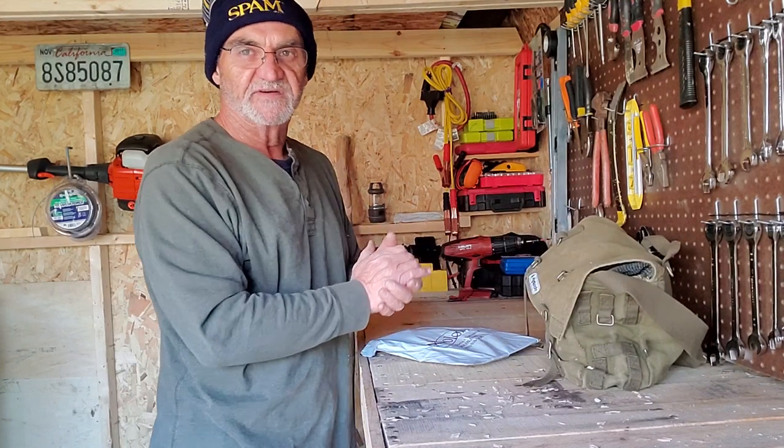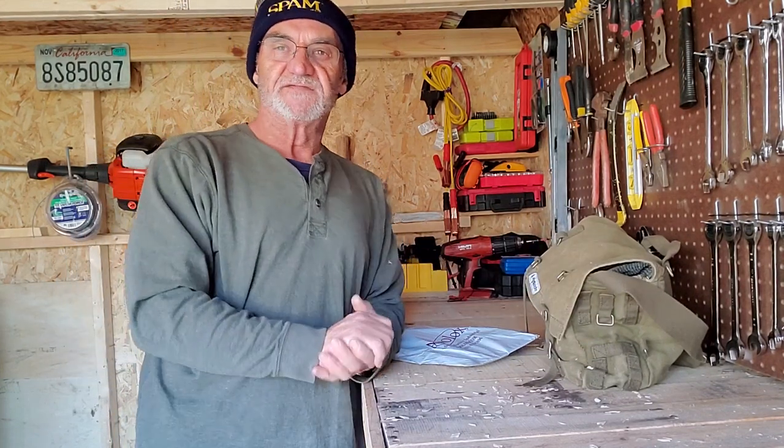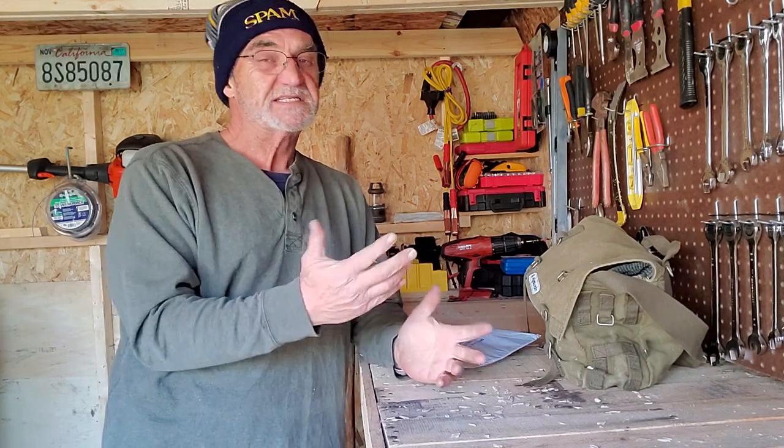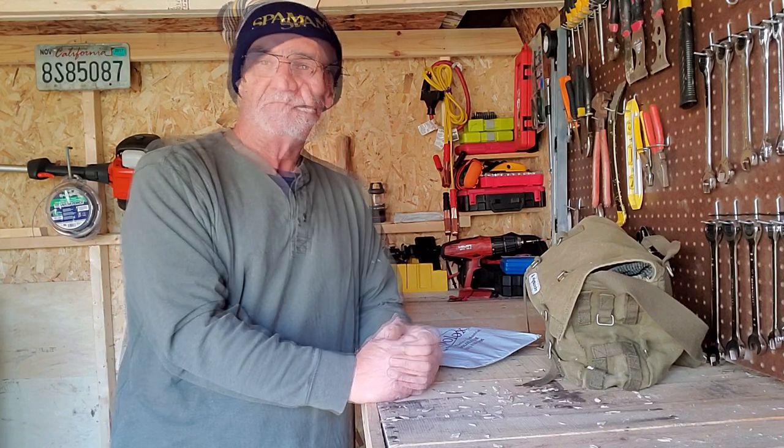Right now I just carry everything in here. I'm still trying to find a nice bushcrafty small compact pack — still working on that. Not having a lot of success — a lot of them out there are just out of my price range.